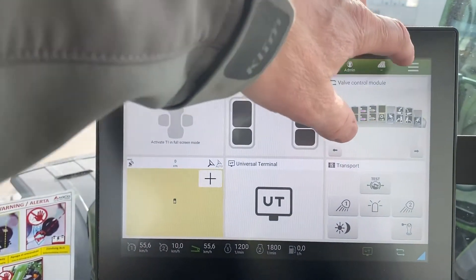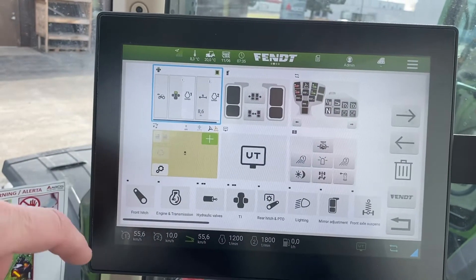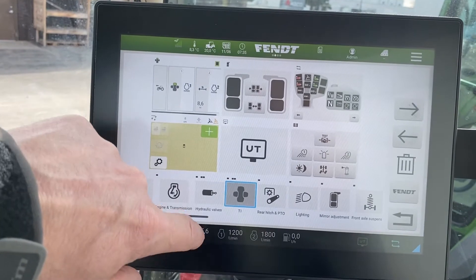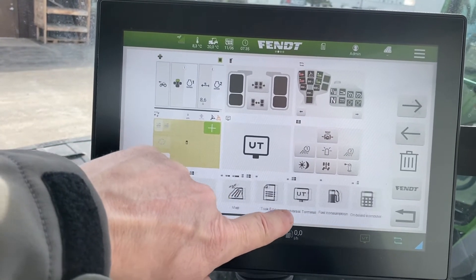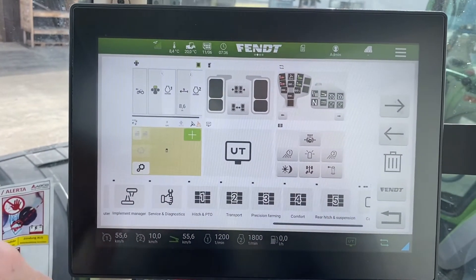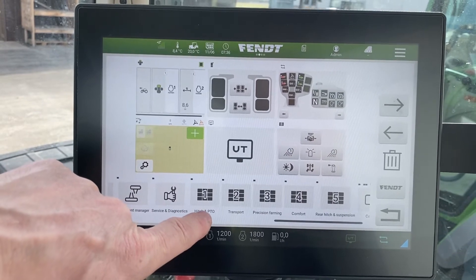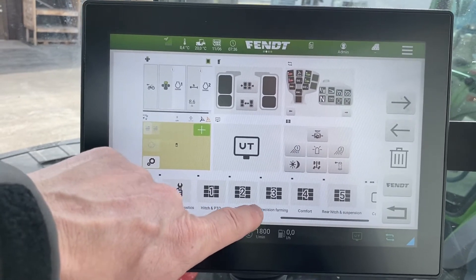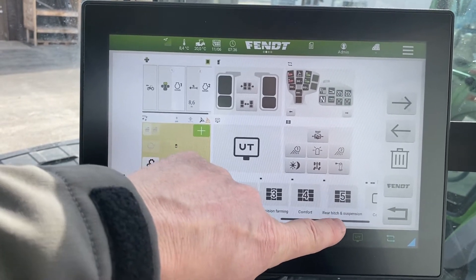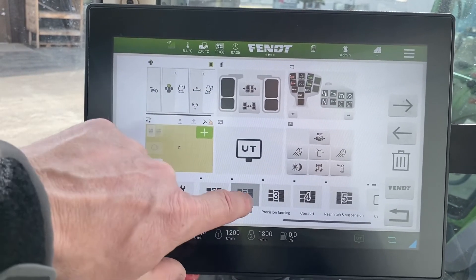Return backs you out of there. We'll go into the overview manager and look at a couple more that are on the list. There are some nice ones set up - you can go through them each one by yourself - but hitch and PTO, transport, precision farming, comfort, rear hitch and suspension.